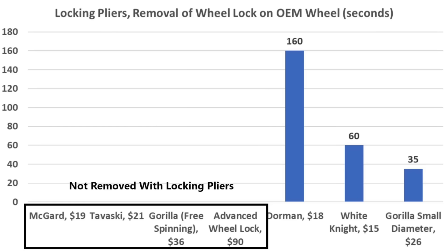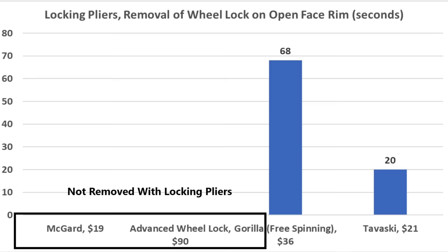With limited access on the OEM wheel, the locking pliers weren't able to loosen the Megard, Tavosky, free-spinning Gorilla, or Advanced Wheel Lock. On the open rim design, the Megard and the Advanced Wheel Locks were the only two brands that survived the locking pliers test.